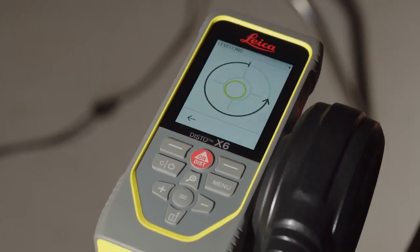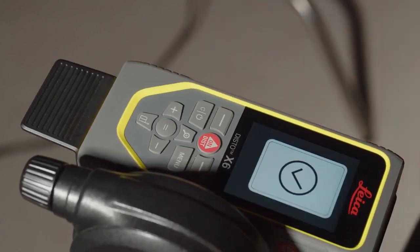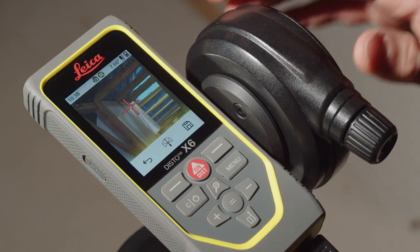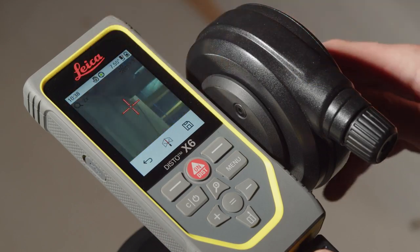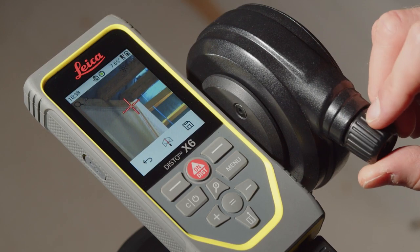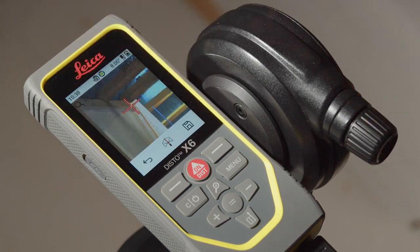Just follow the steps shown on the display. When leveling is finished, the device is ready to measure the first point. Thanks to the digital point finder with zoom function, you can see the exact position of the measuring point on the display. Use the fine adjustment on the adapter to aim the measuring point precisely.